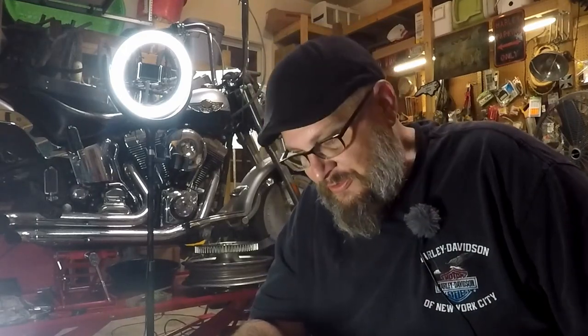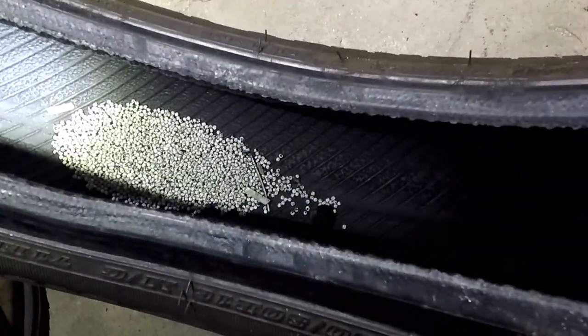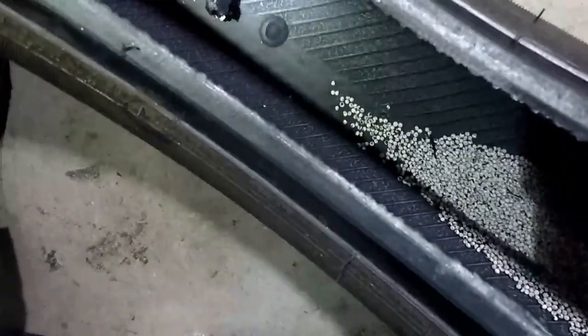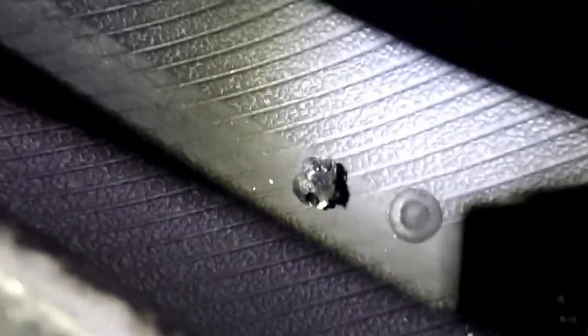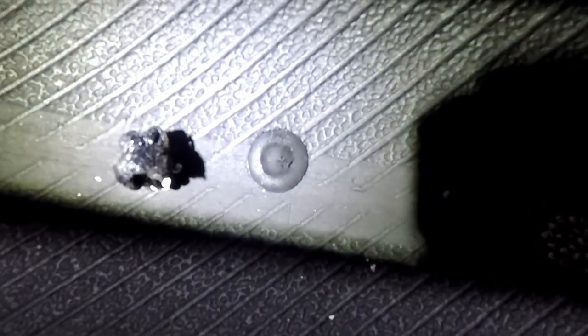After about 15 minutes of fighting, we got the tire off. Let's look and see what we got inside. Inside the tire we have a bunch of Dyna Balance beads, a nail — I'm not sure where the second nail is. Let's go find the plugs. Here we are — we have found the plugs. On the right is the mushroom plug, on the left is the rope plug. If you look, some of the Dyna Balance beads are stuck to the rope plug. But look at how nice and flat the mushroom plug is.